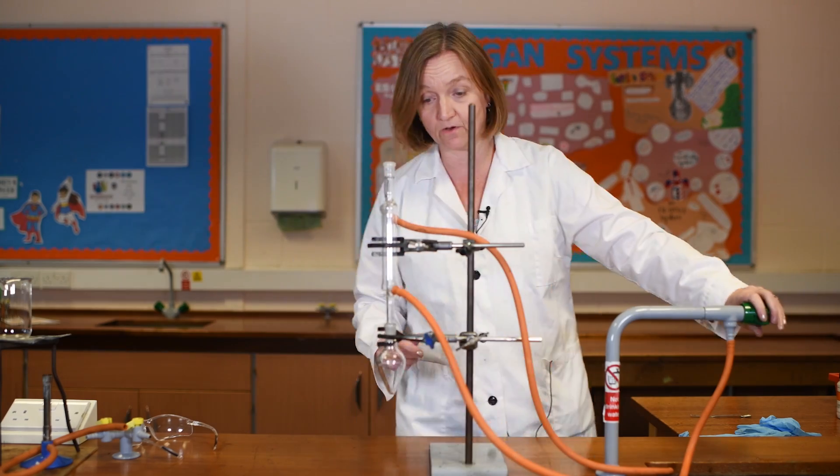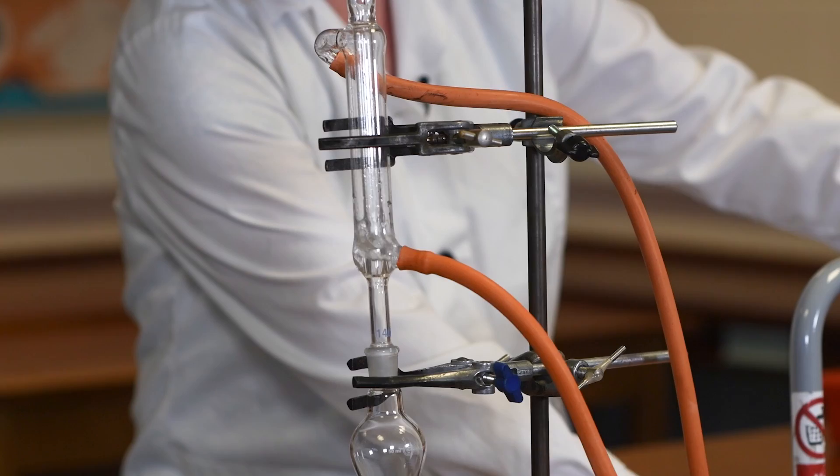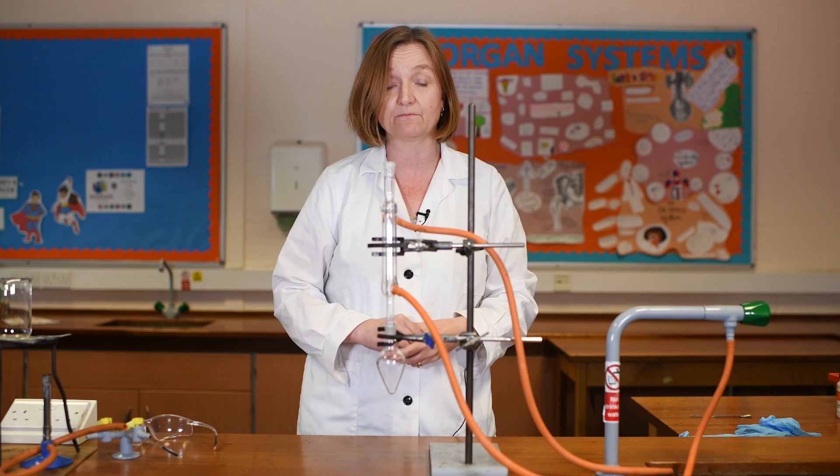As I turn the water on, if you watch at the bottom here, you can see the water bubbling up and then it comes out of the tube at the top and runs back into my sink.